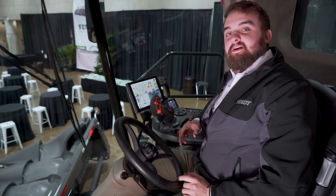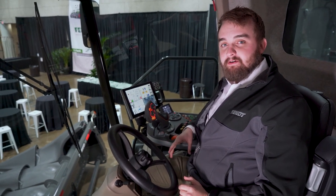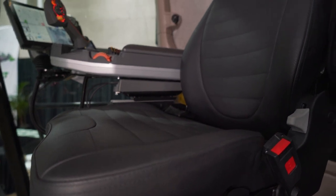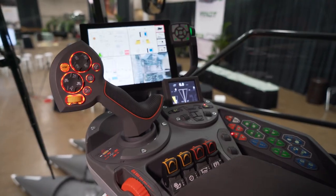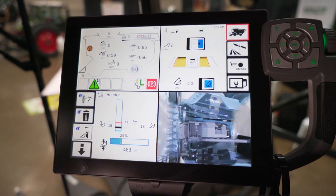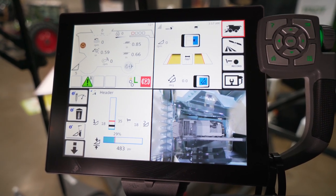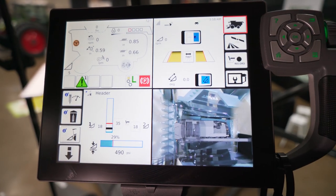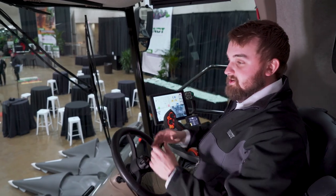Now we'll take you inside the Ideal Vision cab. The Ideal Vision cab offers maximum comfort to our operators with a standard leather seat, heated and cooled, and also a leather buddy seat. With all your combine controls easily reached from the right hand armrest, we made it a point to focus on ergonomics and ease of changing combine settings. An easy to navigate monitor also comes with the Fendt Ideal. The Vario terminal shows you not only what's going on inside the combine, but can also show you what's going on outside the combine. With our narrow corner post and very large front glass, we wanted to make sure to optimize our operator's entire field of view.